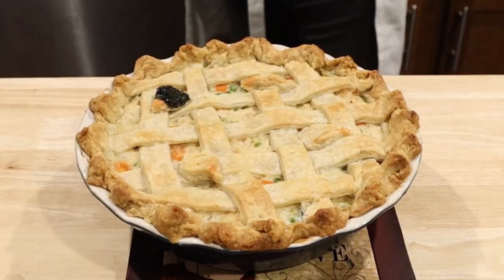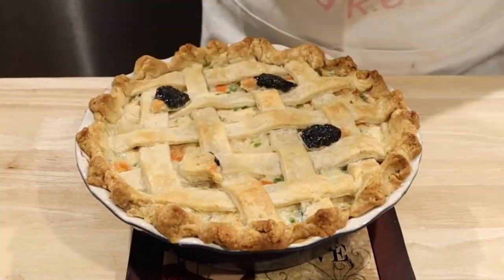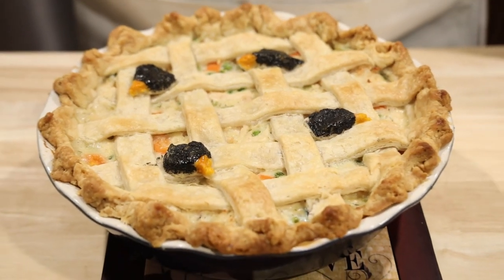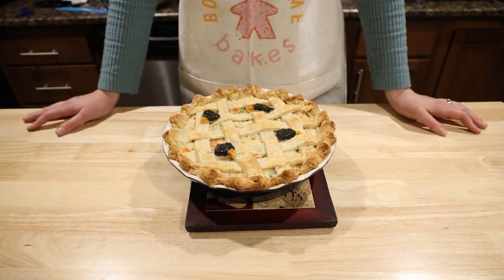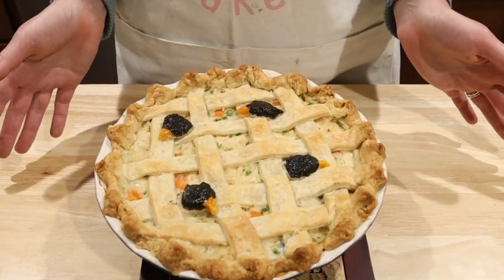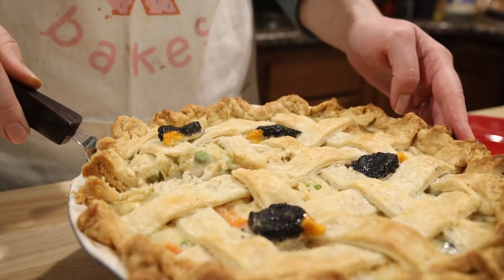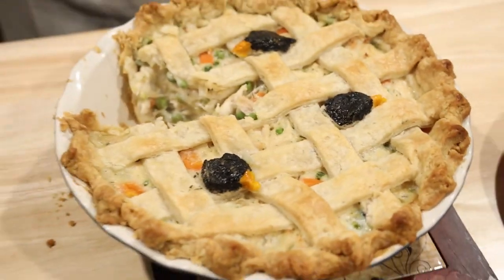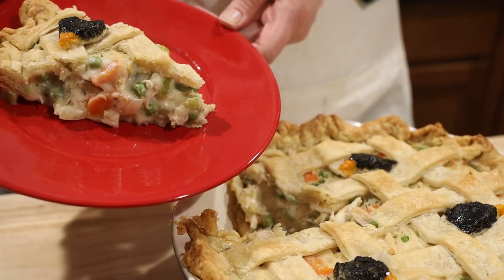Before serving, use food dye or edible markers to color the beak orange and the head black. Now it's time to eat! So you're thinking that you're bringing a dessert over — because it's a savory treat.